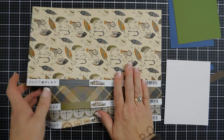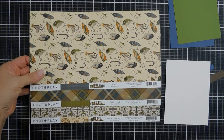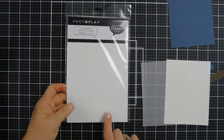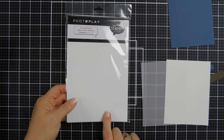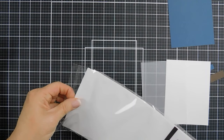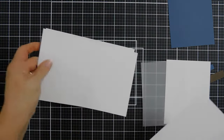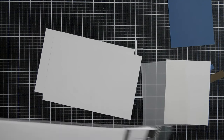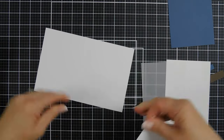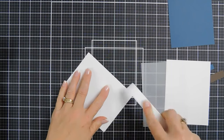We're going to start by trimming down some patterned papers. For my first card, we're going to be using the PhotoPlay Paper Set with Stamps A2 card bases. These create side-folding A2 size card bases. They're super smooth, which is really nice — you could actually use your alcohol markers on here. They're pre-scored, so all you do is fold them in half. They're 80-pound cardstock.